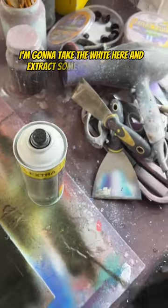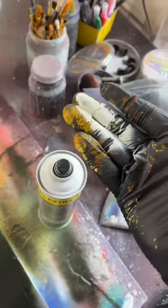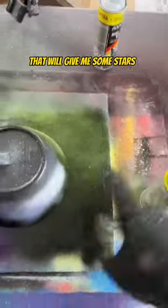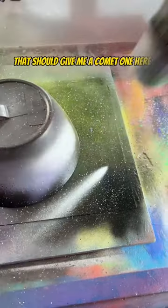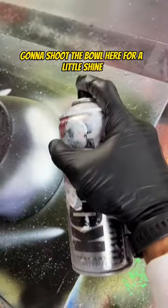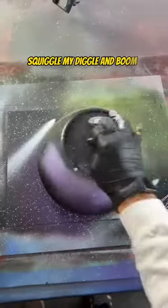I'm going to take the white here and extract some sticky — that will give me some stars. Now with a little white I'm going to flip it, and if I aim it about here that should give me a comet. One here. I'm going to shoot the bowl here for a little shine. Squiggle my diggle. And boom.